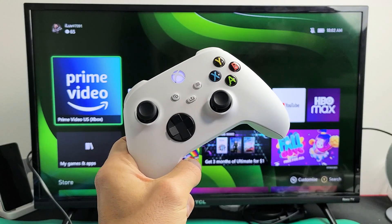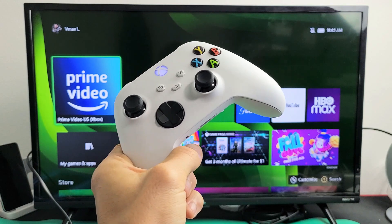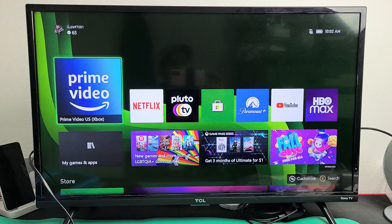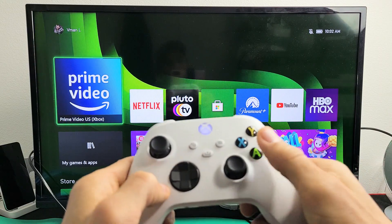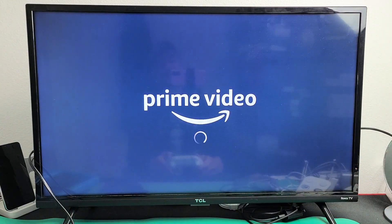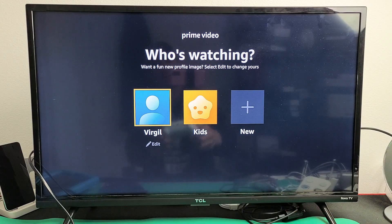I'm going to show you how to sign out of your Amazon Prime Video account app from your Xbox Series S or X. First thing is go ahead and open up your Amazon Prime — mine is right there — and then sign into one of your profiles.